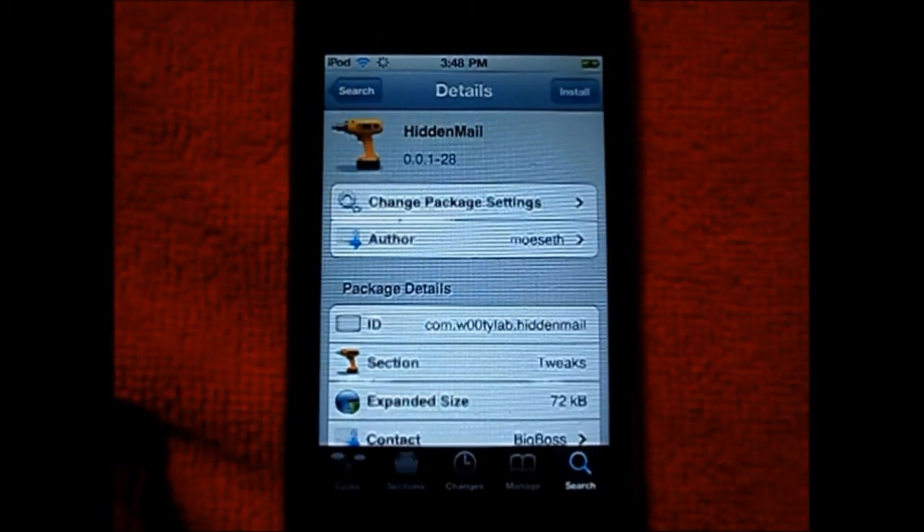Hey YouTube, this is Robin from johnsiphone.com with a Cydia tweak review. This tweak goes by the name of Hidden Mail — one word — available in Cydia for free from the Big Boss repo.